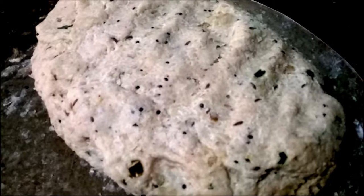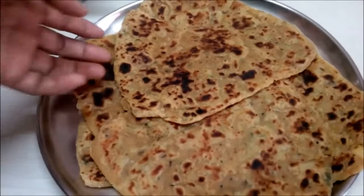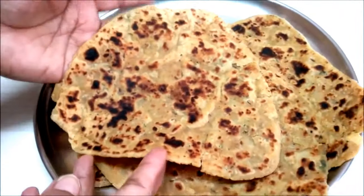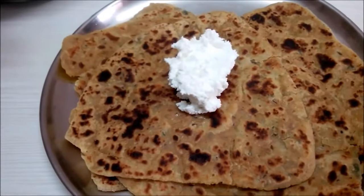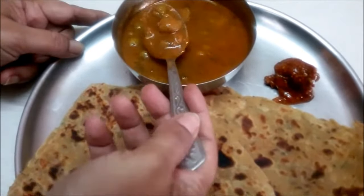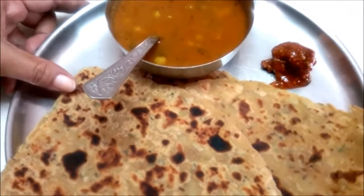Now I will make parathas in a triangle shape from this dough. The parathas are ready. These are sweet potato parathas. You can serve them with pickle and matar soya. You can also pack these in tiffin for children.